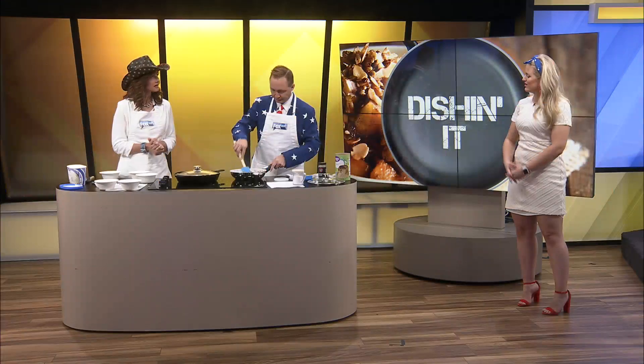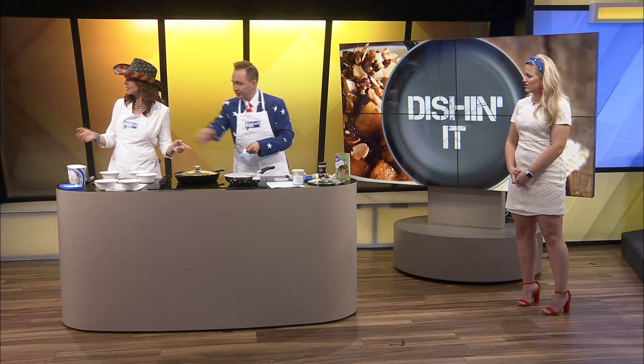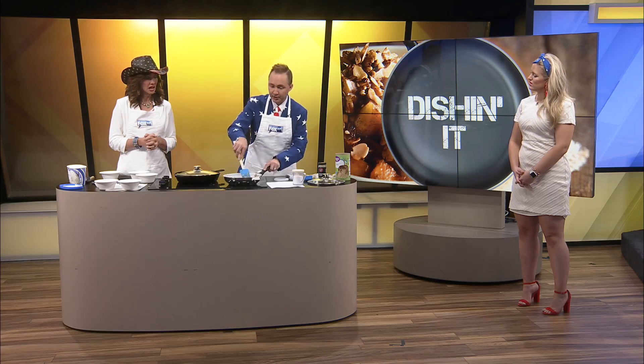The secret ingredient in the crumble is sesame seeds. The crumble is butter, pecans, oatmeal, brown sugar, oats, and sesame seeds. Now I'm taking it off the heat because I can see the sesame seeds starting to want to burn, so I do not want that.